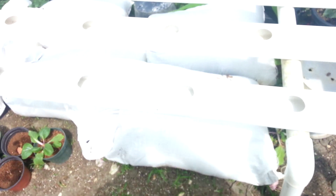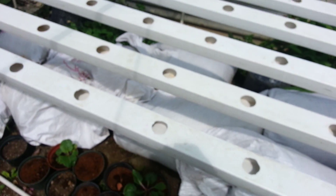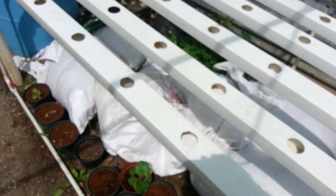We also have what they call air stones in here, so that the water is well oxygenated. So we have a submersible pump, an air pump with 2 air stones — and this is the system, what they call the NFT system. Next time, I'll show you how the plants are growing in this system.